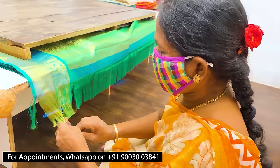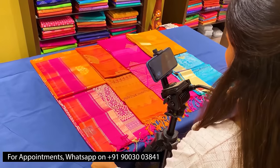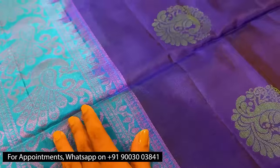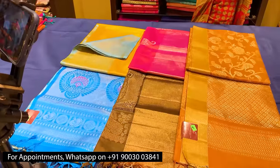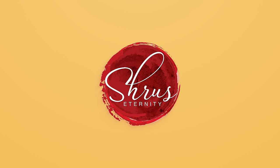Priced at 2,780. Thank you so much for watching today's video! If you'd like to buy these sarees, please click on the link posted in the description, or click on the whole collection link in the description to see everything. You can either buy from the website or download our app, Shrews Eternity, from your Android and iOS app stores. Thank you and happy shopping!